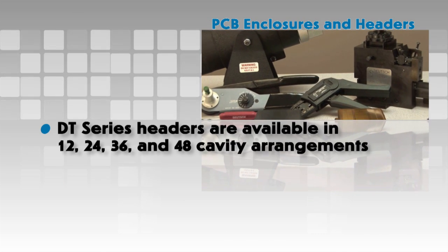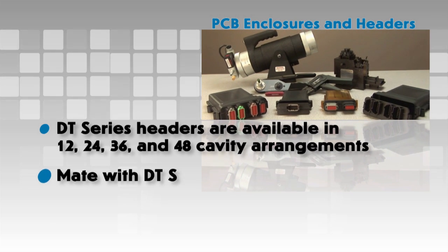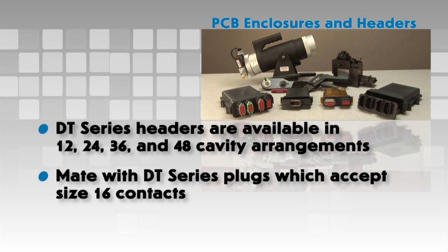DT series headers are available in 12, 24, 36 and 48 cavity arrangements and mate with DT series plugs, which accept size 16 contacts.